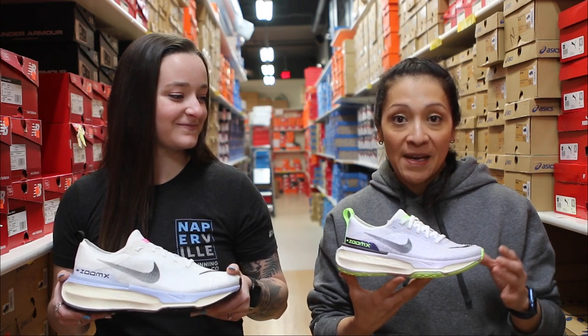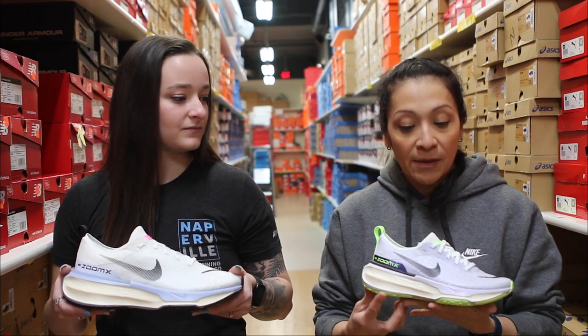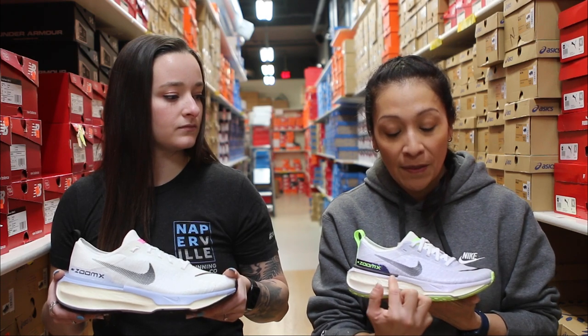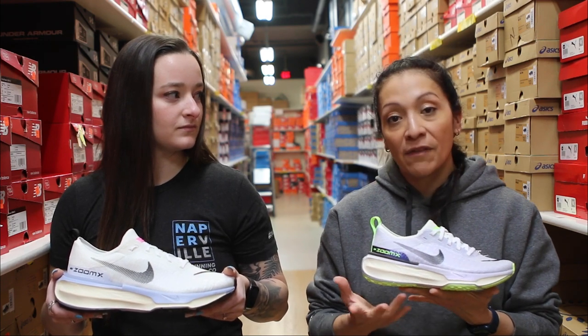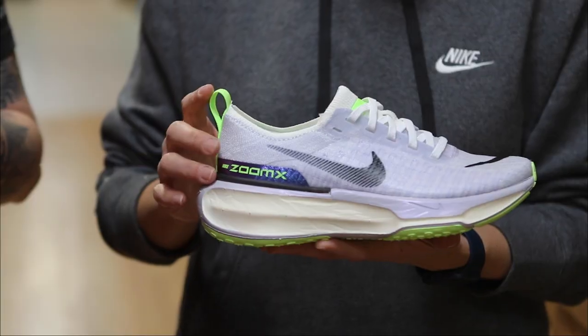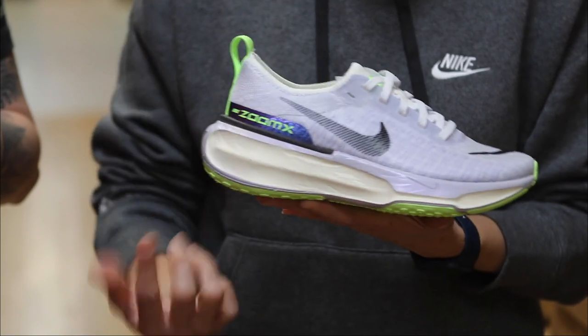Starting with the upper, we have a Flyknit material that is super breathable, lightweight, and offers great containment with our new Flywire technology, so it offers great containment and a great lockdown for that upper. It also has a little bit of a finish, so it gives you a little bit of water repellency compared to its previous version.